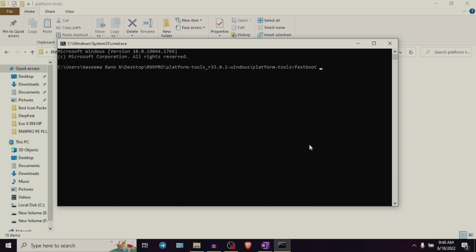Step number three is to type the first command: fastboot space devices, and press enter. This command is to check if the device is connected to the PC through fastboot mode. When you type and enter this command, a code should appear in the window which means your device is connected to the PC through fastboot mode.